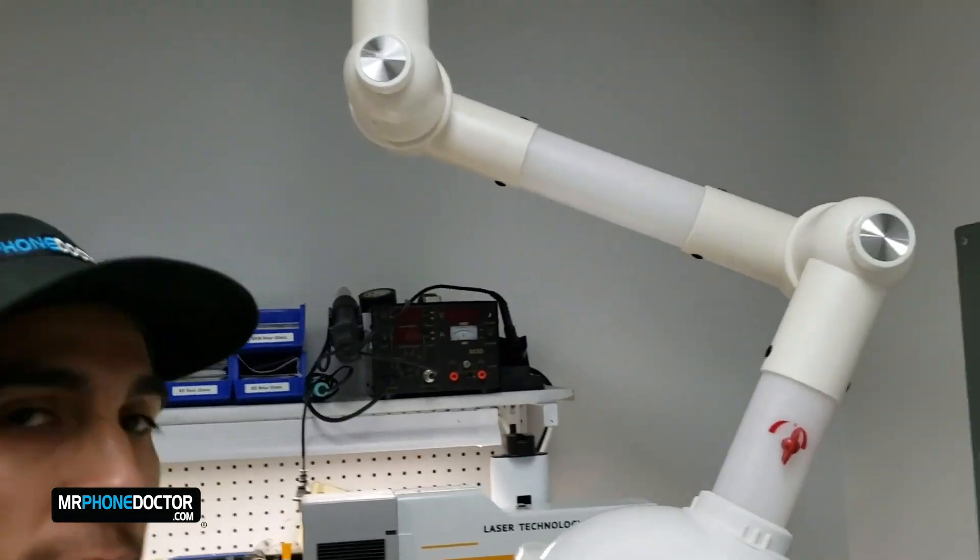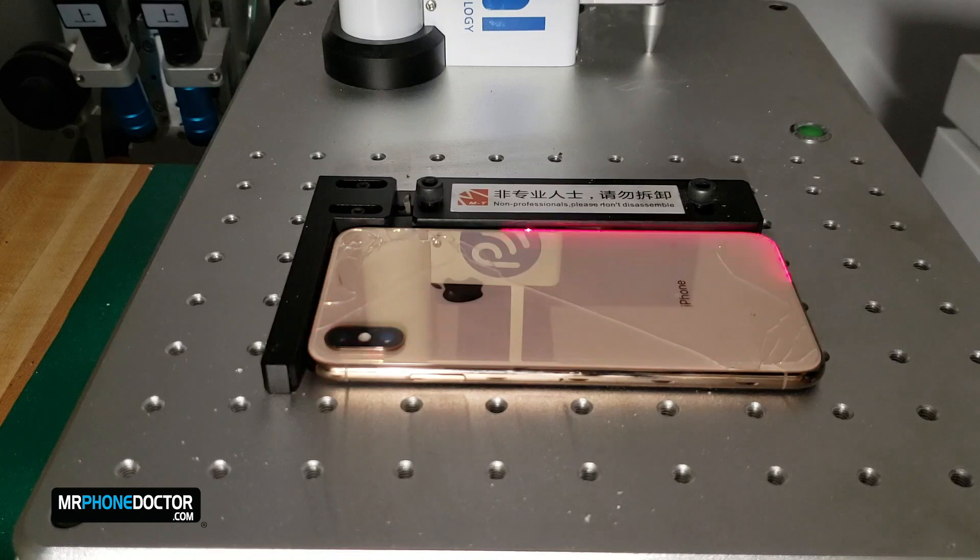So let's step back into the lab and get this sucker dissected. I'm pretty excited about this video — we actually get to test out our little filtration system that we installed. Once we lay the phone onto the table, we're going to want to go ahead and mark it with the laser to make sure the cuts are precise. Now that we're ready, we can go ahead and begin the laser and have it start cutting the back glass.